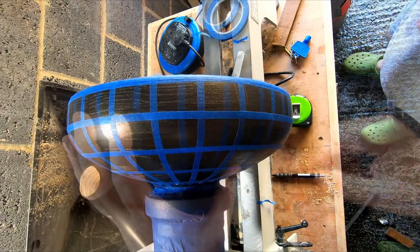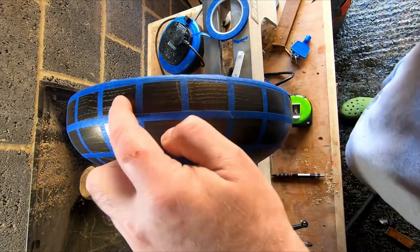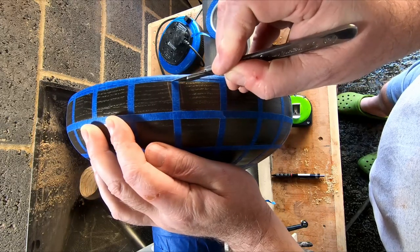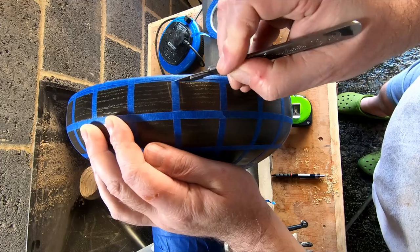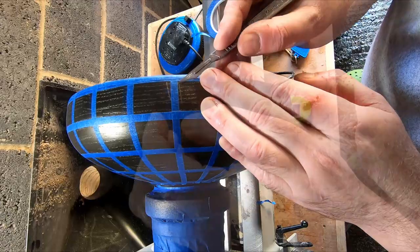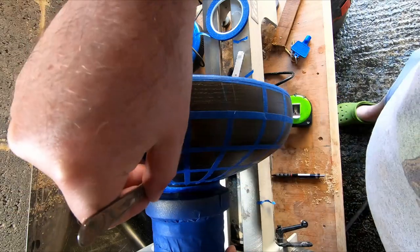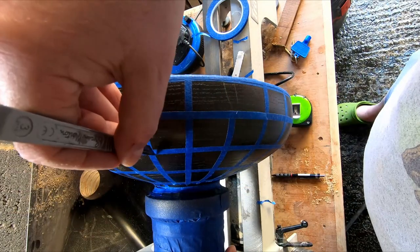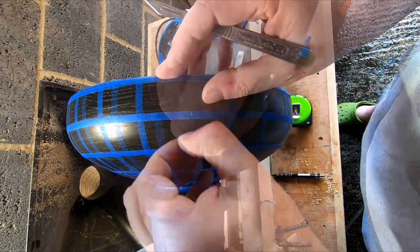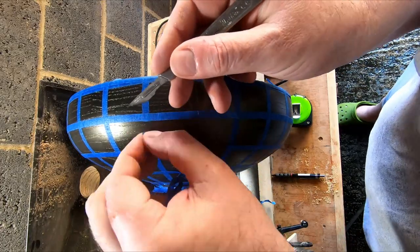Next came the pattern. I used a scalpel to cut the masking tape so I could remove sections to create the different size blocks which I would be airbrushing. I was working to a pattern but as I went on this became more of a guide than an actual true representation. Very slowly I worked my way around the bowl cutting and removing sections of tape to create the Mondrian style blocks. It didn't take very long though, I won't bore you with too much of this.